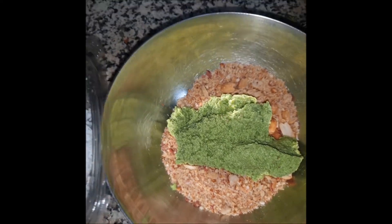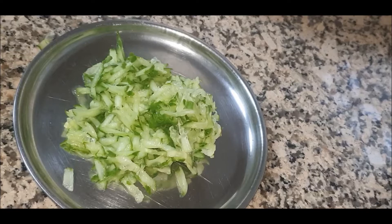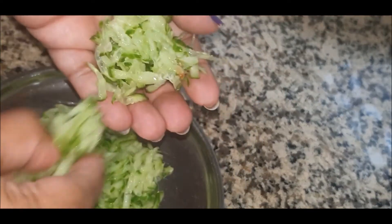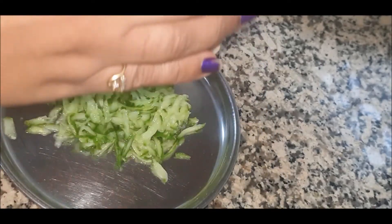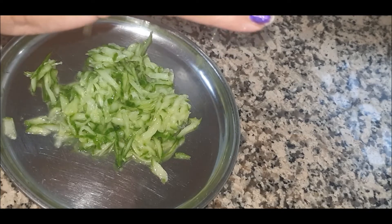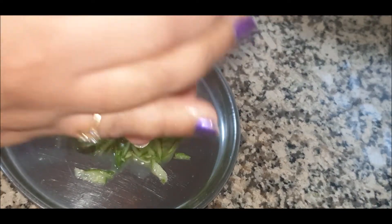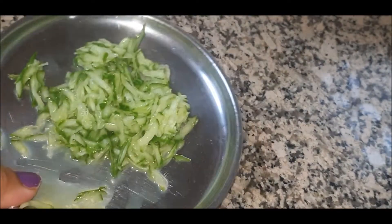When you eat it, that crunch gives you a really good taste. Now let's look at the grated cucumber — it's going to leave some water behind. We don't want that water in our Khamang Kakadi, so we are going to squeeze all the water out of the grated cucumber. Just press it between your palms, try to remove all the water, and then transfer the grated cucumber to our mixture of chutney and peanuts.